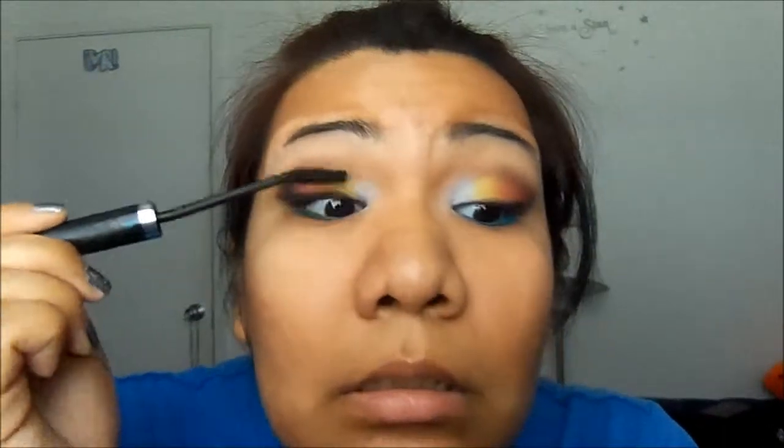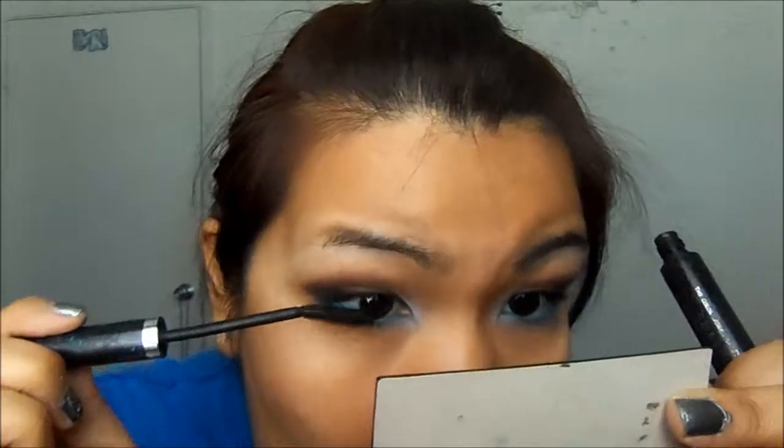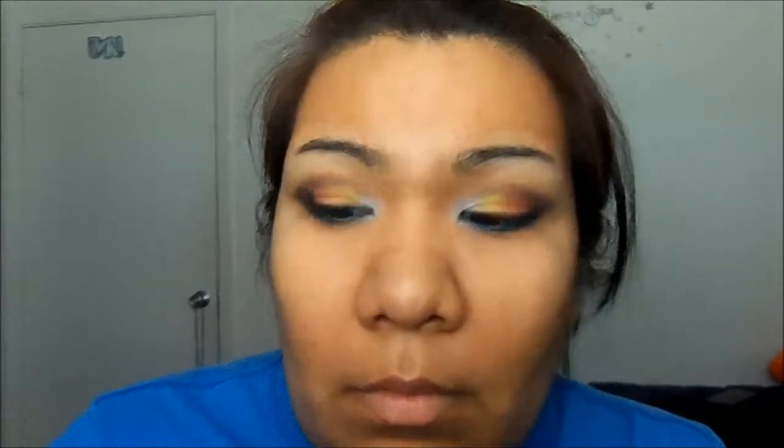Now we're just going to add mascara — whichever you please. And that is it for the eyes. For the lips, I'm just going to use my NYC liquid lip shine lip gloss in Nude — I think it's Nude New York.